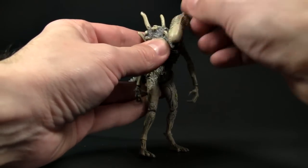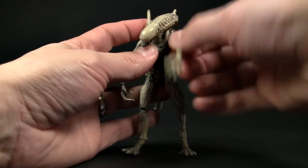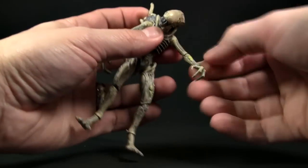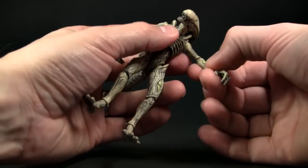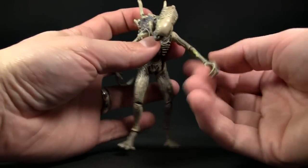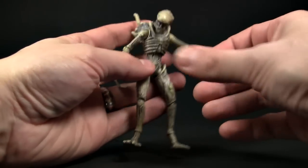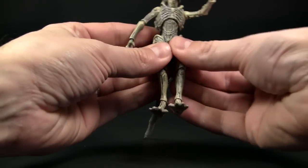Starting with the head — it's on a ball joint, which is a pretty good amount of articulation. The shoulders move up and down and forward. The arms actually have elbow articulation as well — thin as these arms are, they do have articulation in the elbow, which is very nice for something that looks so delicate. And of course you have the wrist with the hands, and the upper chest.